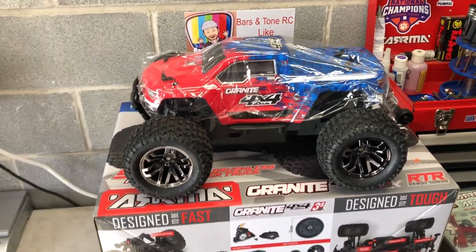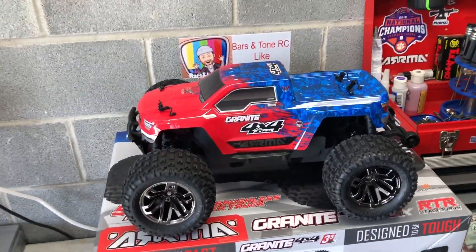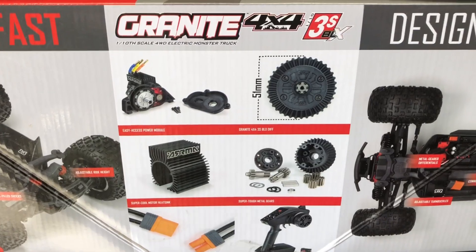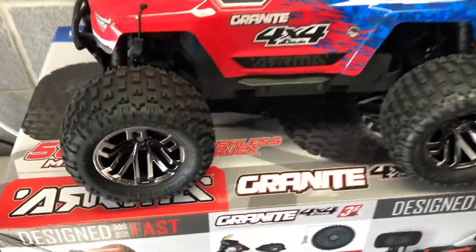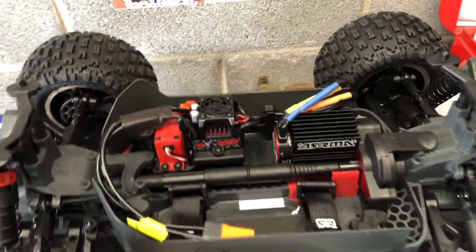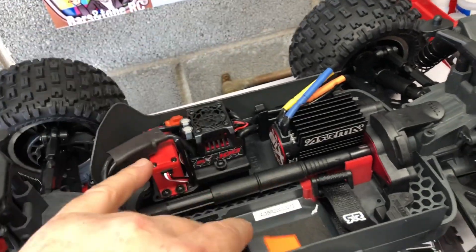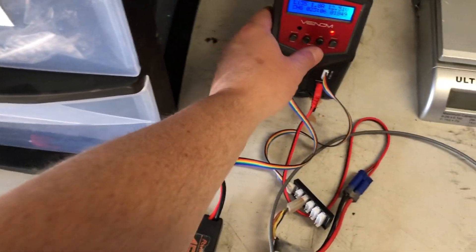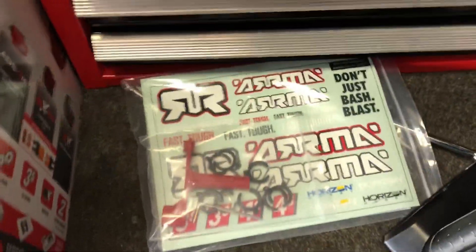I think it looks pretty nice, and this is the best moment right here — peeling off the new plastic. Got her out of the box. Sharp looking truck. I'm not going to go over all the specifications and bore everybody — if you want to look it up, go for it. You get your truck, the box you throw away, and the 3S brushless system with the EC5 connector already on, which is great because that's what I have on all my batteries.